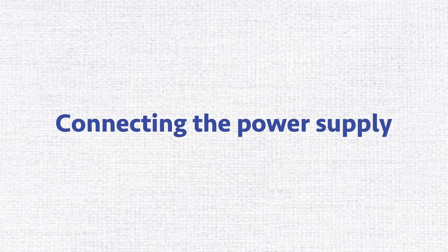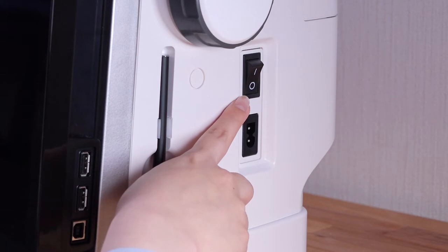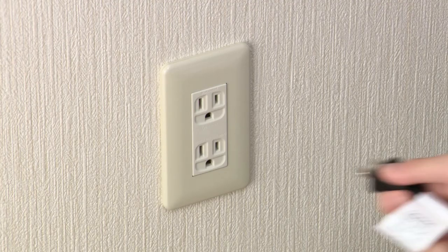Connecting the power supply. Before connecting the machine to the power supply, make sure to turn the power switch off. Connect the power supply cord by inserting the plugs into the machine and a power outlet.